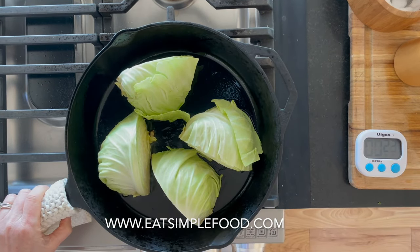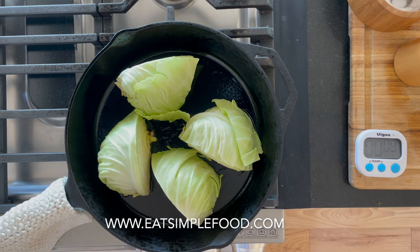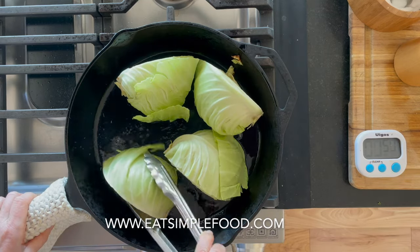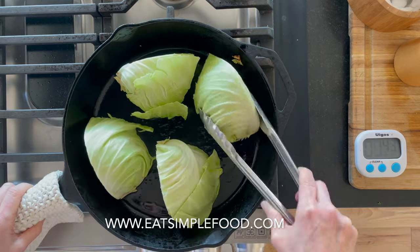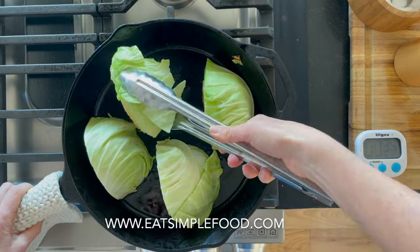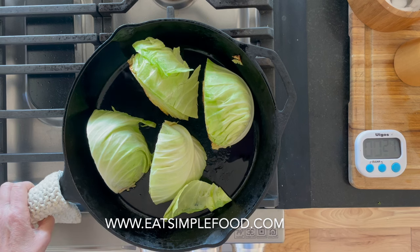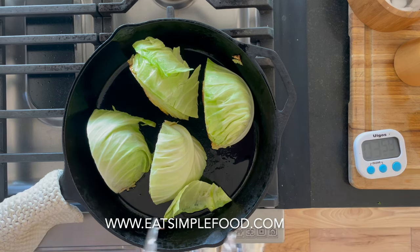Don't get too big a cabbage unless you want to do batches. I'm going to sear this for four to six minutes on each side — everybody's stovetop is different, the BTUs, the pan. This is cast iron; it holds heat really well and evenly and it's oven safe. The handle is going to get really hot so I've got a potholder over it just to remind myself. I haven't salted this because it's really hard to penetrate a dense wedge of cabbage — you can salt a little bit later.